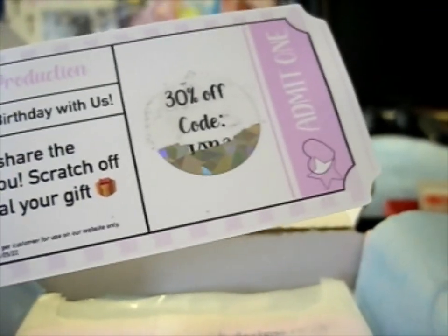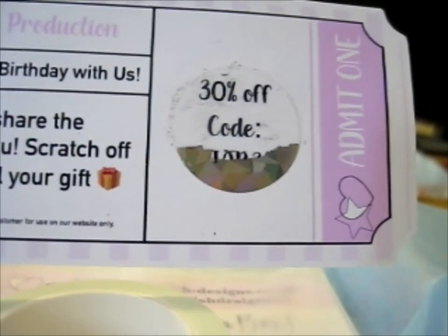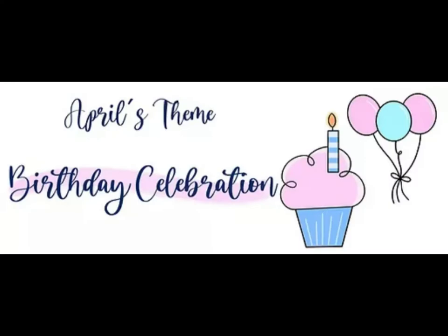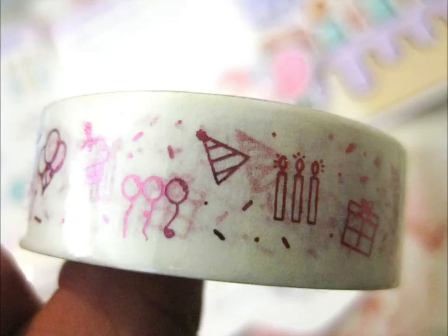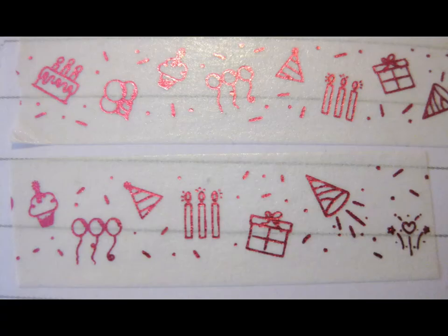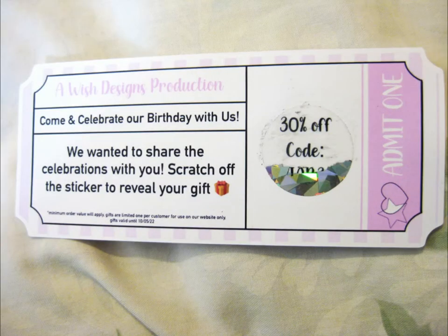It's a nice interactive thing they included. Whether they include this in every box going forwards, I have no idea. Okay, so thank you for watching. Thank you very much.